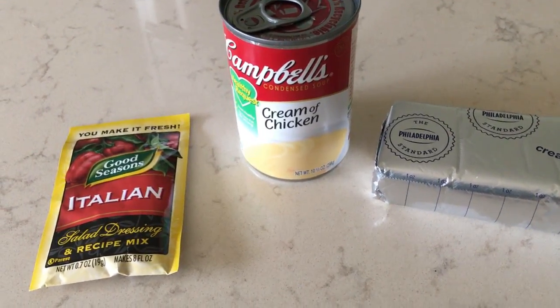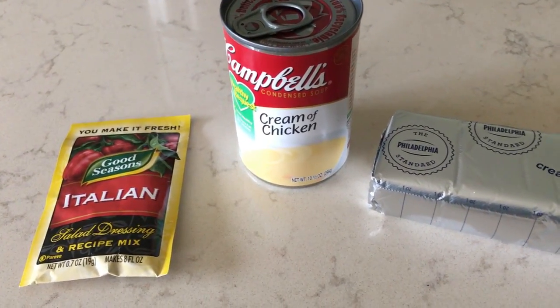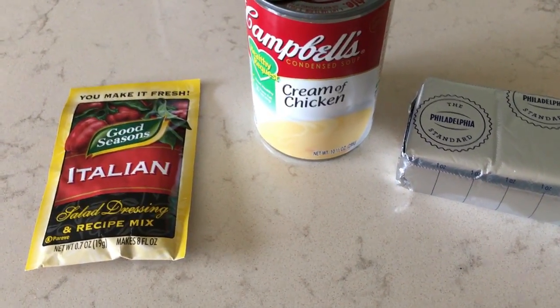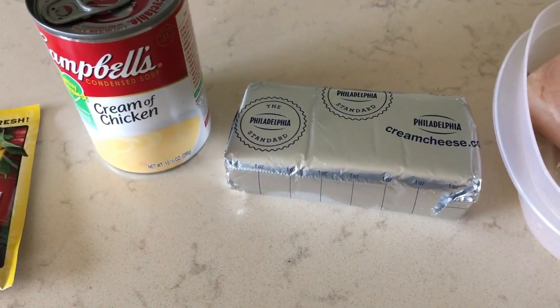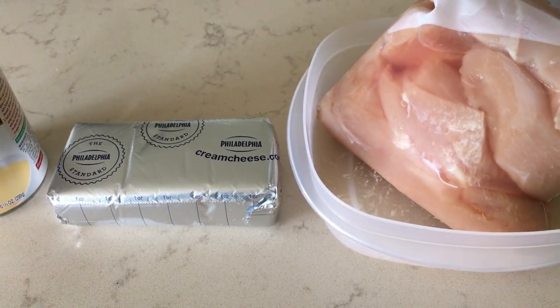Today is Friday August 25th and for dinner I'm going to try something new — this is called Creamy Chicken Italiano. If it's good I will leave the recipe down below. This is a crockpot meal and you use dry Italian seasoning, a can of cream of chicken soup, eight ounces of softened cream cheese, and then chicken.